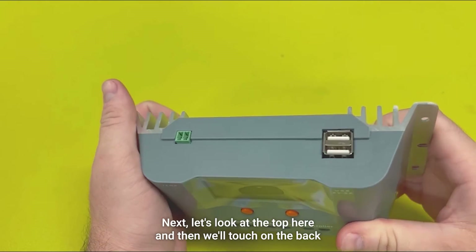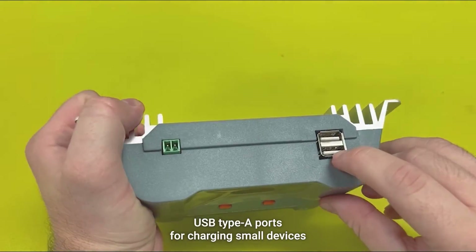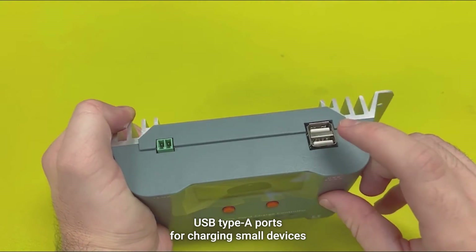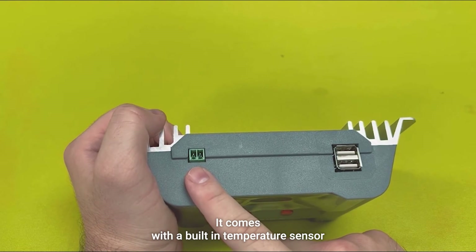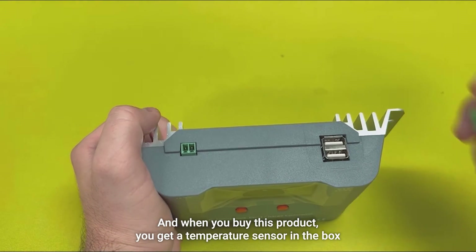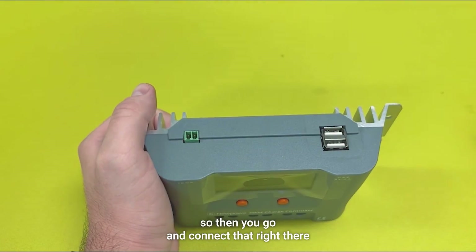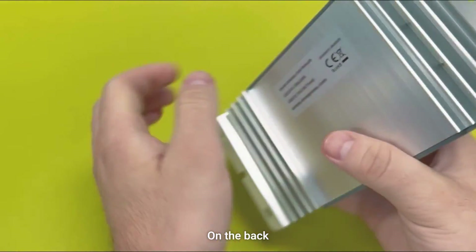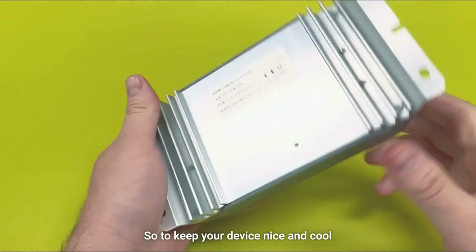Let's look at the top here and then we'll touch on the back. On the top, we have two USB Type-A ports for charging small devices. And on the left here, it comes with a built-in temperature sensor. When you buy this product, you get a temperature sensor in the box, so you would go in and connect that right there — super easy. On the back, it comes with built-in heat fins, so it'll keep your device nice and cool.